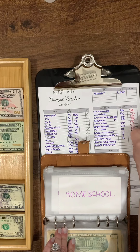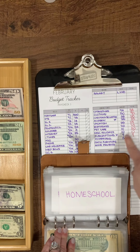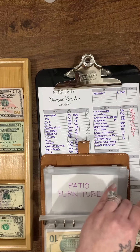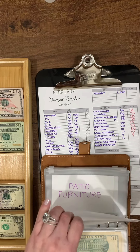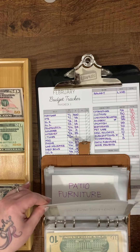Subscriptions already got transferred over — $9. Homeschool is going to get $5. I just bought printer ink, which is why that envelope is empty.